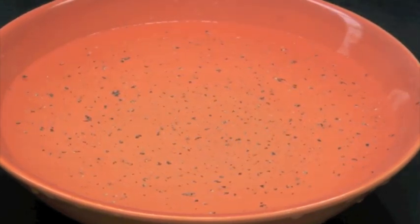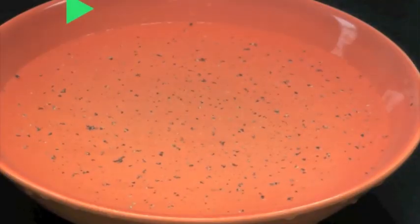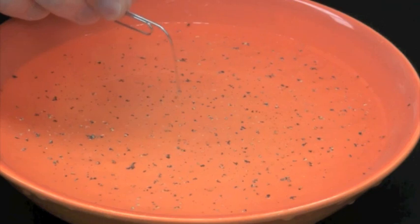Now take your bent paperclip and apply soap to the end of it. Then take the soap and touch it to the center of the surface of the water.